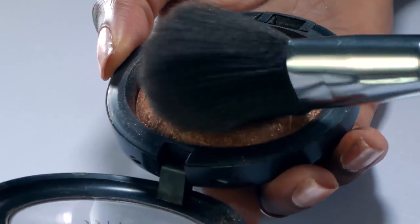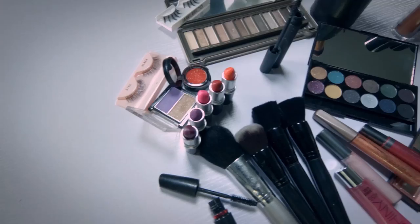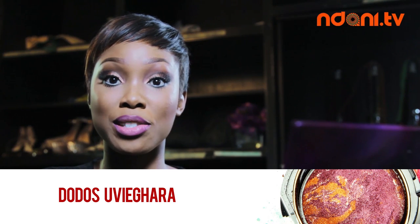This is Beauty Beats, where we show you the secrets to the makeup, hair and beauty ideas you've been searching for. Hi everyone, my name is Ape Ovegara, I'm a makeup artist and everyone knows me as Dodos. I'm going to show you how to achieve this sultry makeup look.